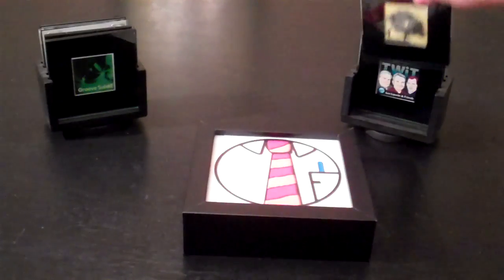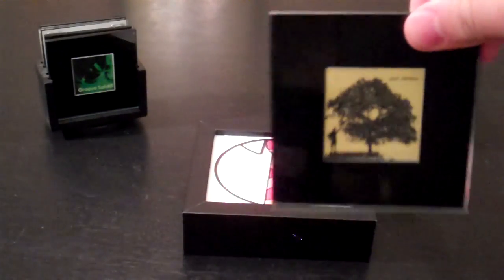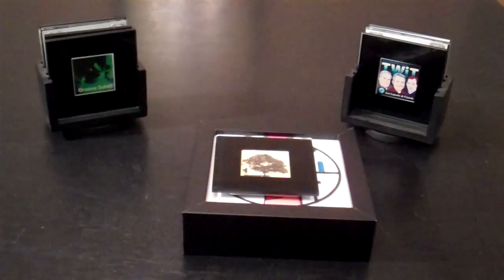So if you wanted to listen to some music, you might take your favorite tile and place it on the reader.